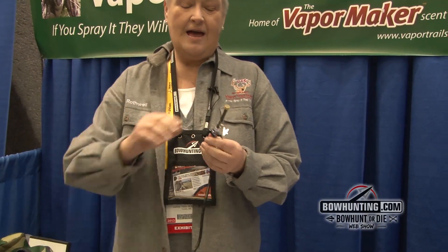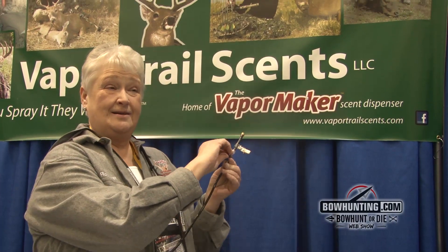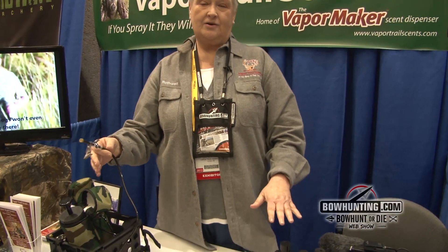What it does is we have a special atomizer and a filter. It atomizes the scent and makes it into a vapor so that it imitates nature. It provides more effective, even coverage using that scent, so that you can use anybody's scent because of the filter.